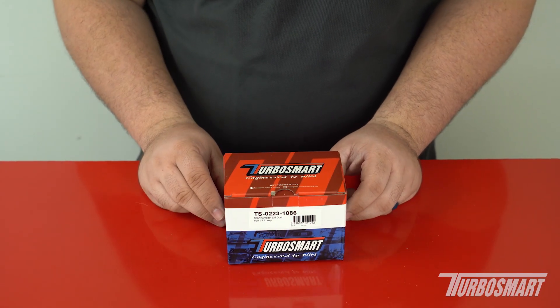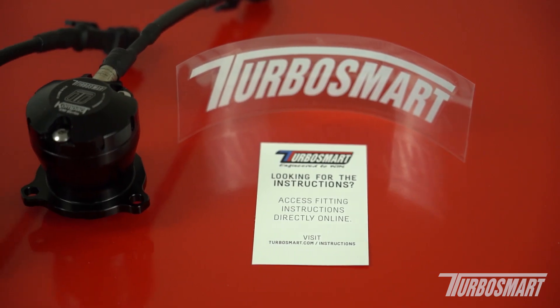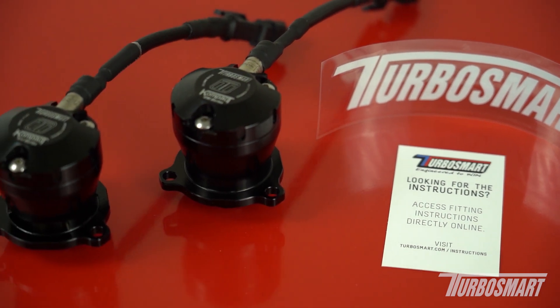Hello everyone, my name is Richard, and today I'm going to show you how to install our compact EM valve on Jeep JLs with a 2.0 turbo option.